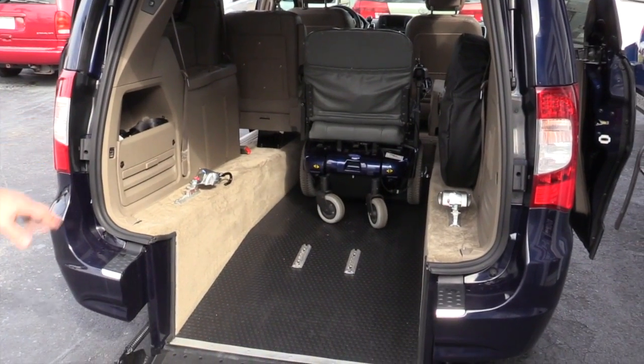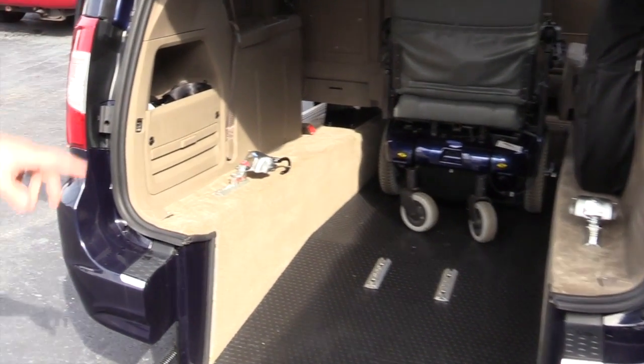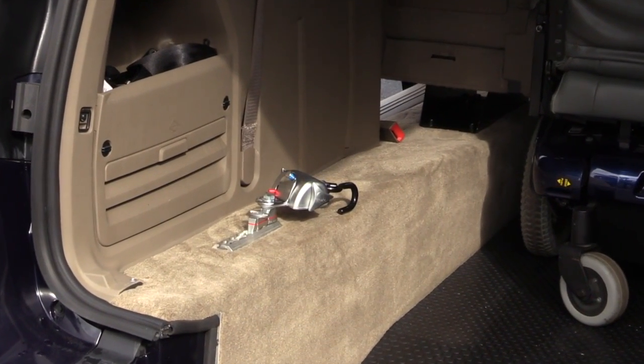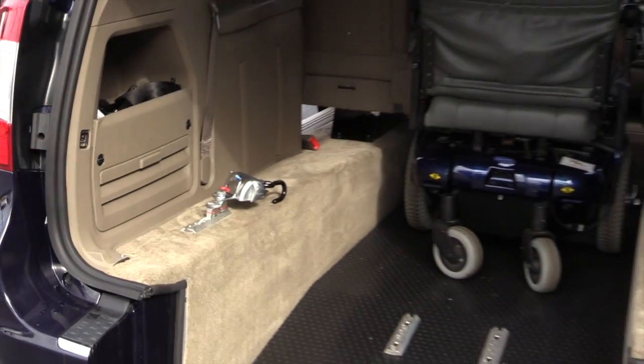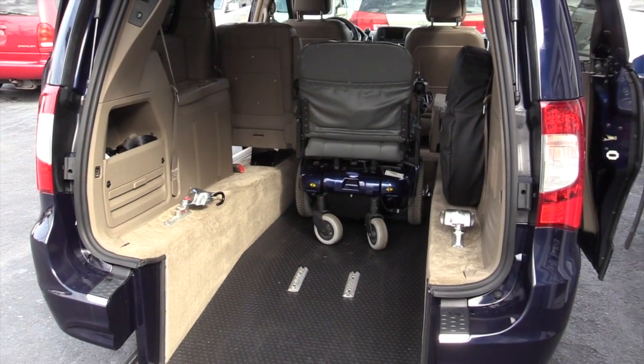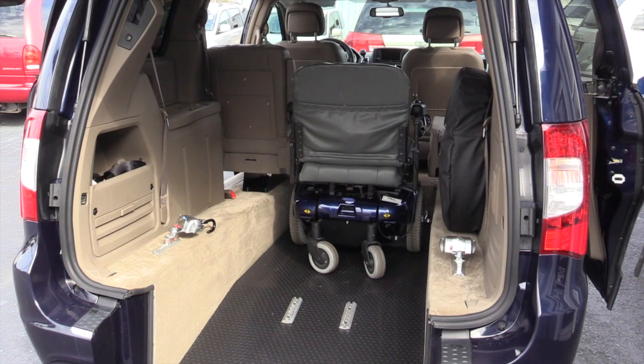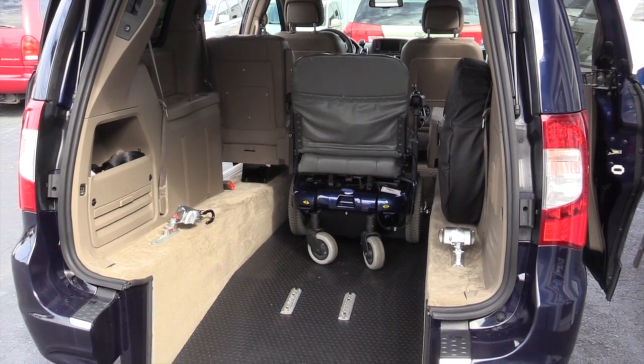The automatic retracting tie downs have a storage space up and out of the wheelchair containment area so they don't get in the way when you're moving the wheelchair in and out of the van. Once your wheelchair is in the vehicle, you can relocate the retracting tie downs to the appropriate place to lock the wheelchair down like this.